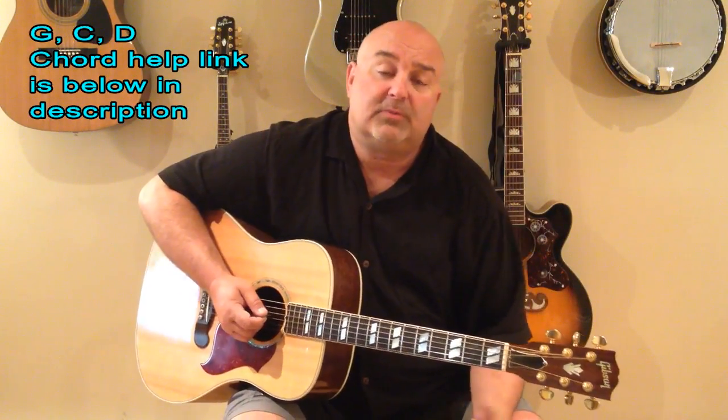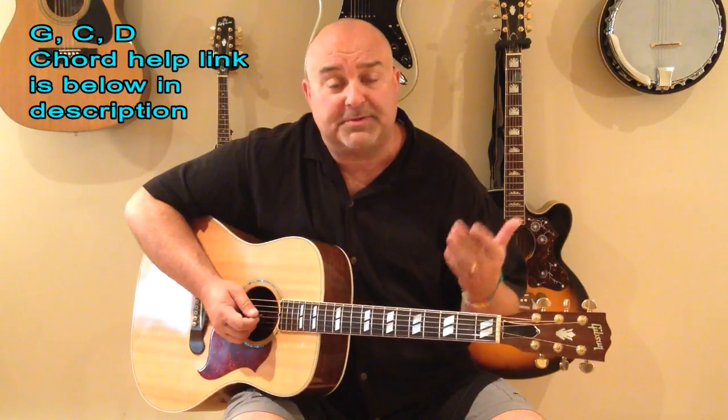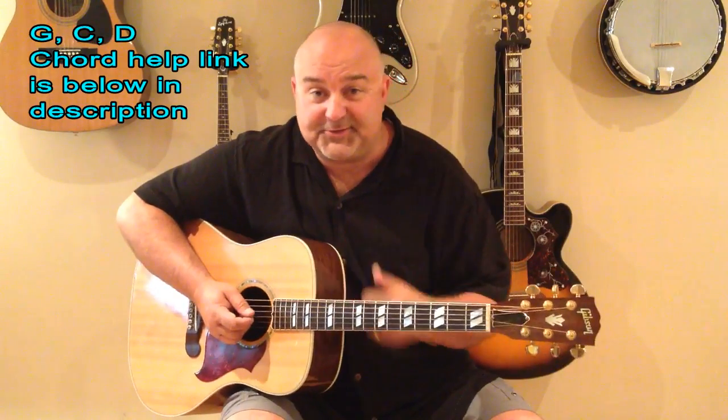So practice those chords. Practice that little riff if you want to do that, or you can strum right through it along with us. But this is a real fun tune to play. So I hope you guys enjoy this one. Hot Legs, let's do it. Let's get this one going.